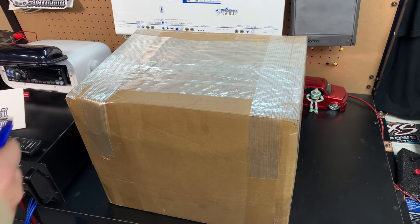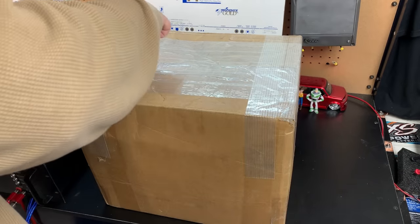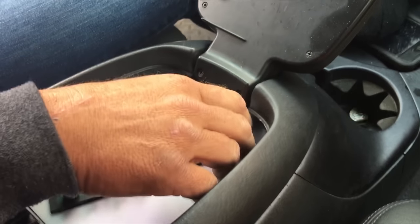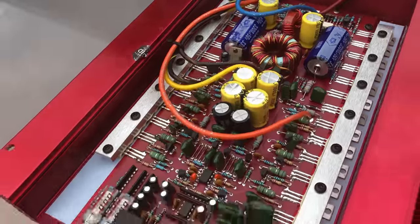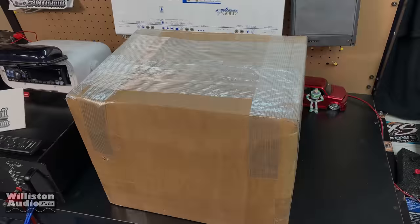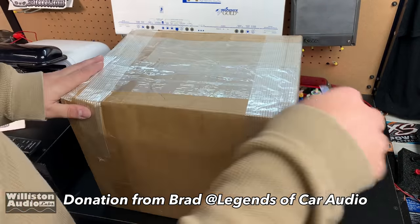All right, what's in the box Wednesday segment — it's from Brad at Legends. My name is Derek and I do YouTube videos about audio equipment. If you guys enjoy that type of stuff you might enjoy subscribing to my channel, and I'd appreciate it. So stick around for the cool content and don't be surprised if you see a big dummy. What's in the box Wednesday segment from Brad at Legends.